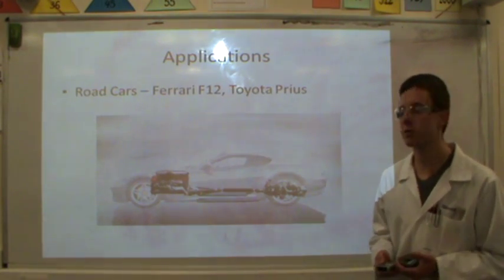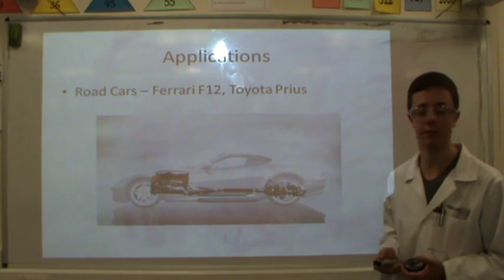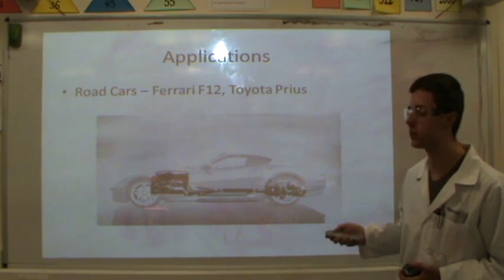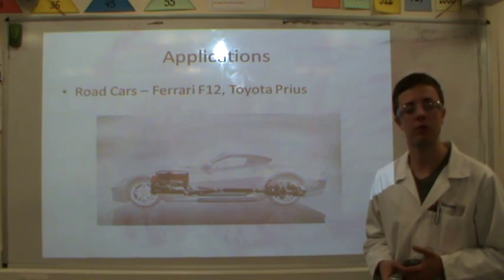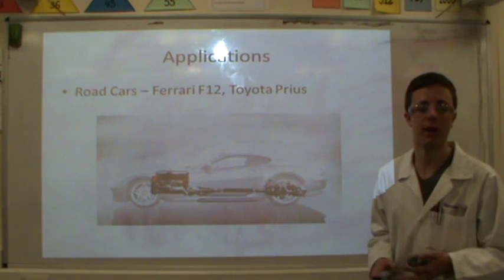In terms of road cars, the system already has its uses. This is a concept car from Ferrari known as the F12, with a conventional internal combustion engine as well as a fully integrated KERS unit. More everyday examples include a Toyota Prius or Auris. However, instead of providing a power boost, this is used to charge the battery in the hybrid motor.